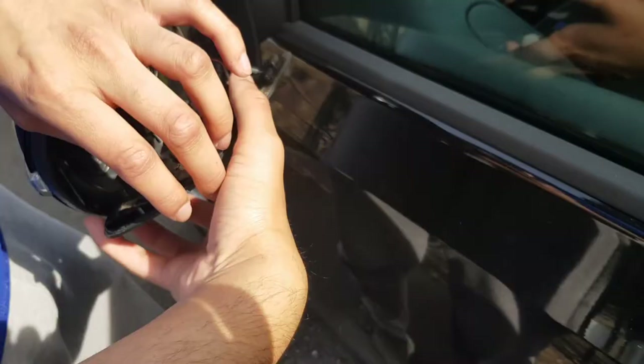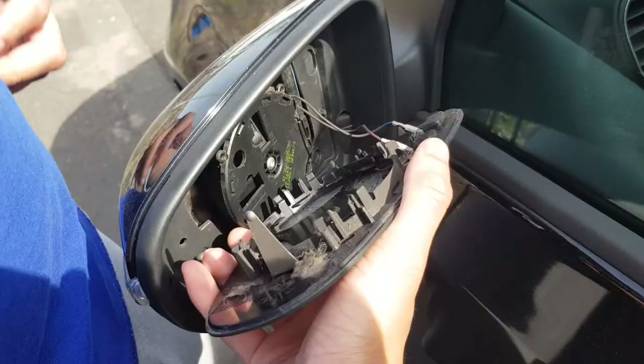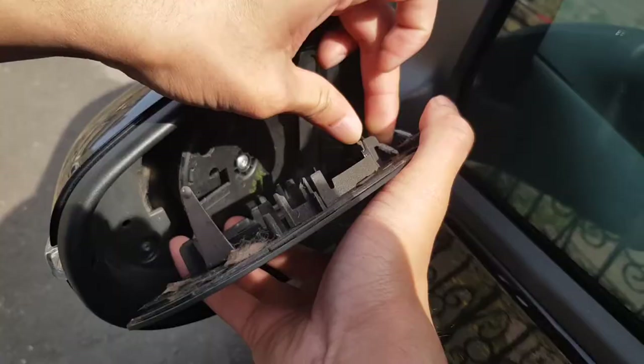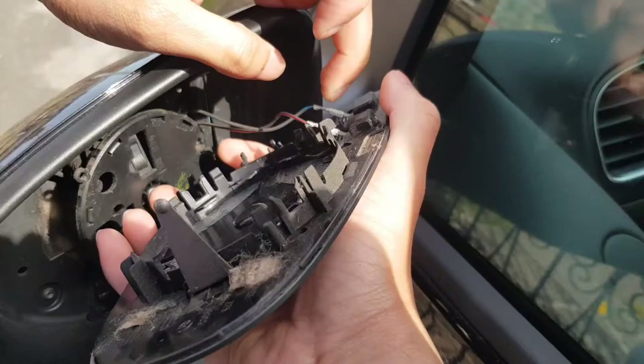We've got two wires there - that's the heater. We need to remember the order: red is on the right, blue is on the left, from where I'm standing. Remember that. The way that it's going to go in - I don't want to touch the metal connectors. Do you have gloves or anything? No. This connector's a bit messed up as well, I might give it a clean. It's real dusty. These connectors you just pull off - mine's a bit rusty. Feeling a bit of a shock there.